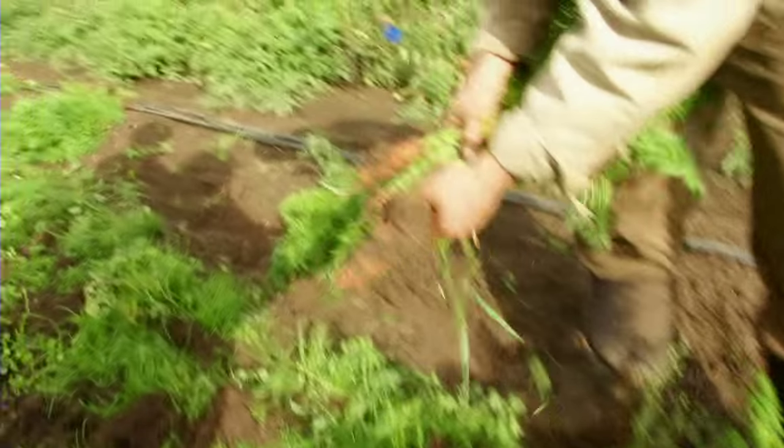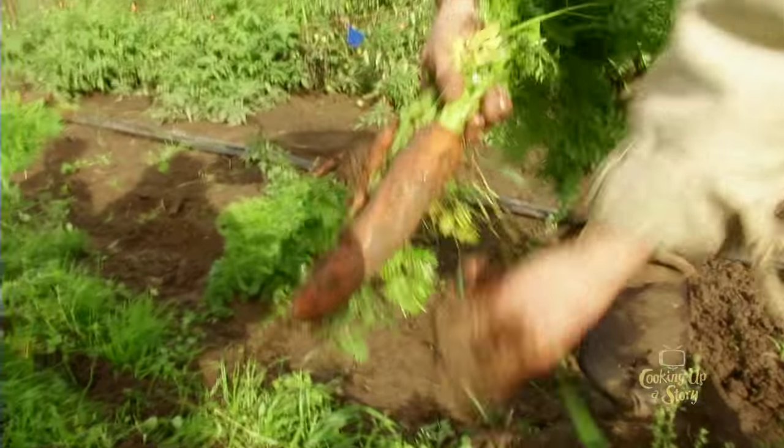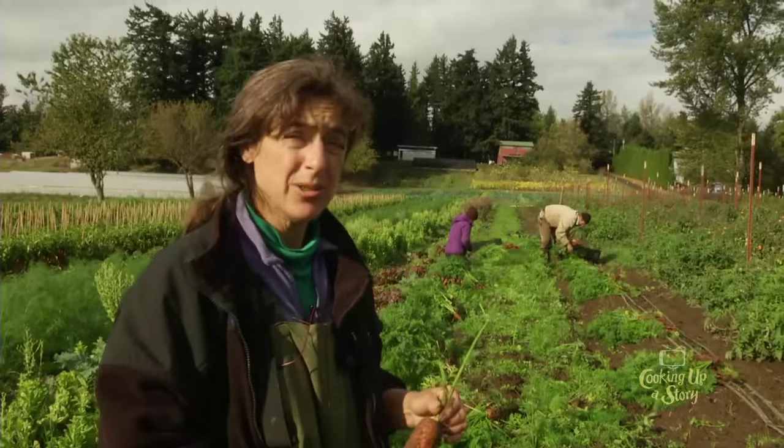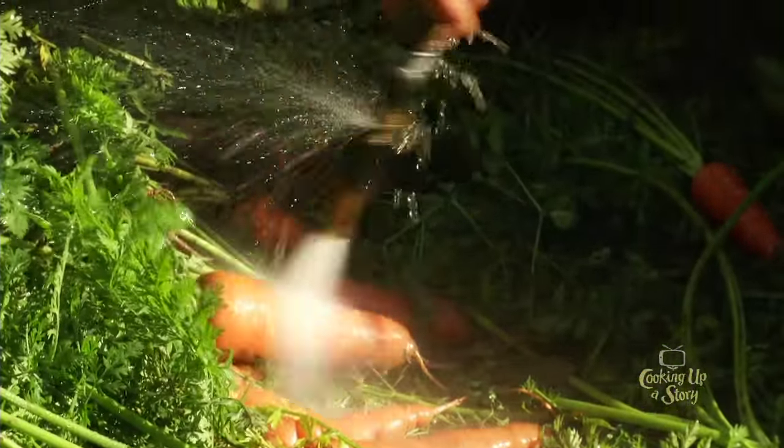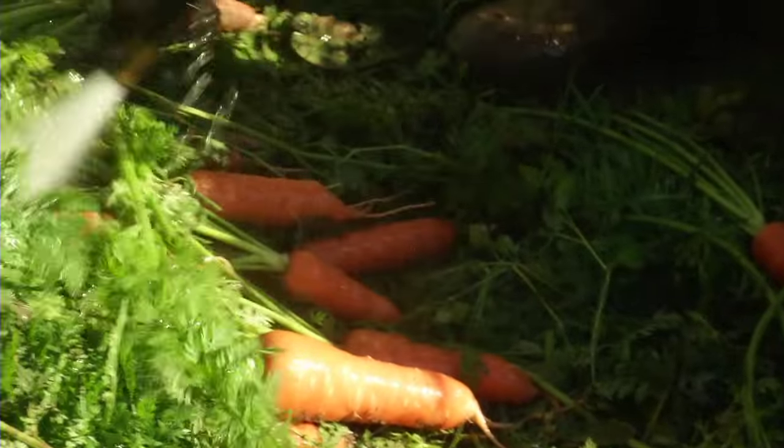These are called Shin Kuroda — it's a Japanese variety that we found does really, really well here this time of year. They have a really great sweet flavor and very nice crunchy texture.